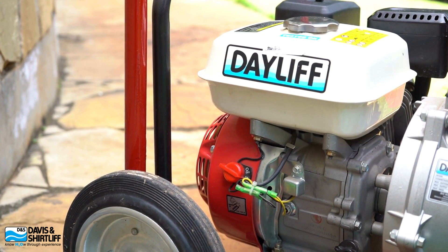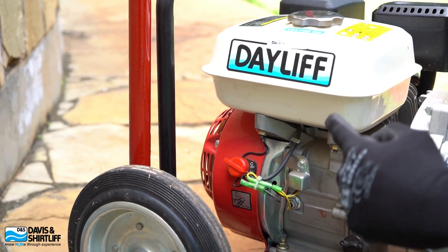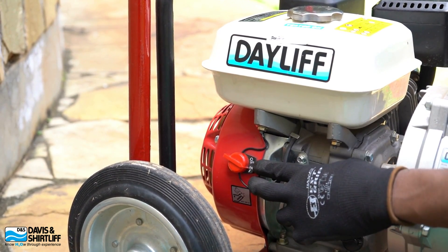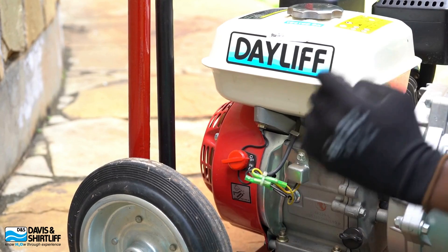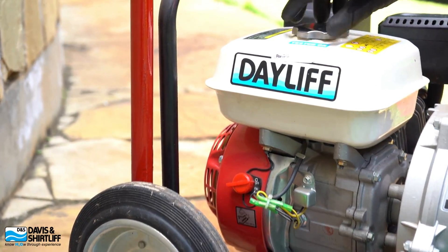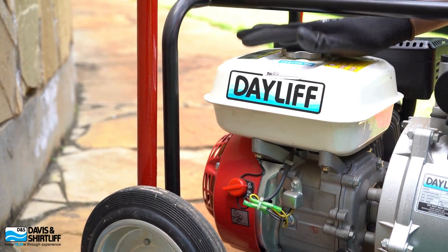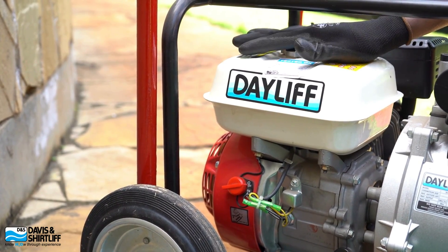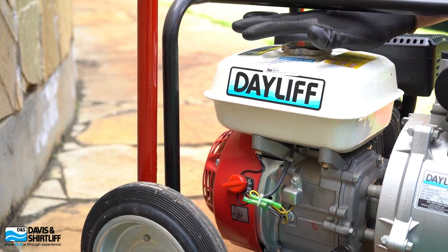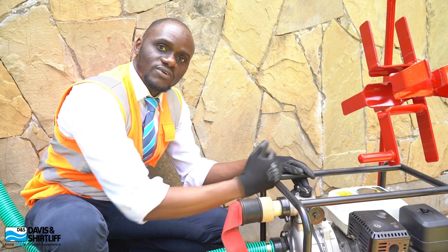Now to the interesting part — we get to fire up the engine to see how this unit works. On the engine, we have our engine switch; take it to on and then make sure you have checked your fuel level and that you have enough petrol. This unit has a 3-liter fuel tank, which is enough to give you comfortable hours of operation.